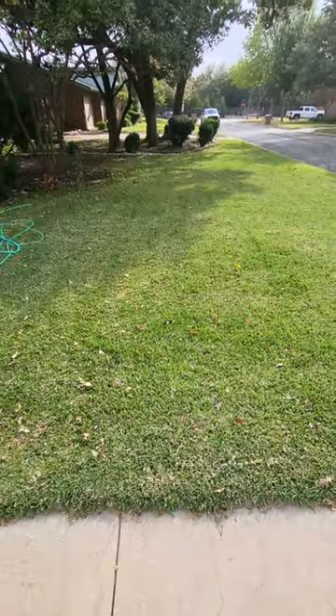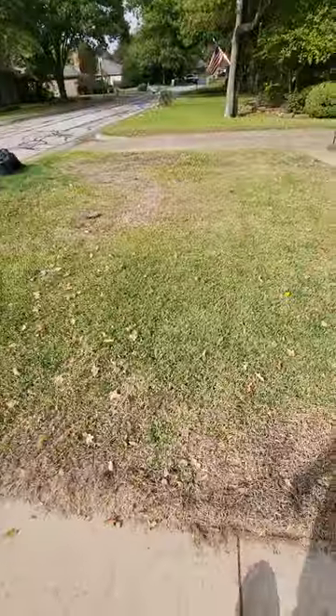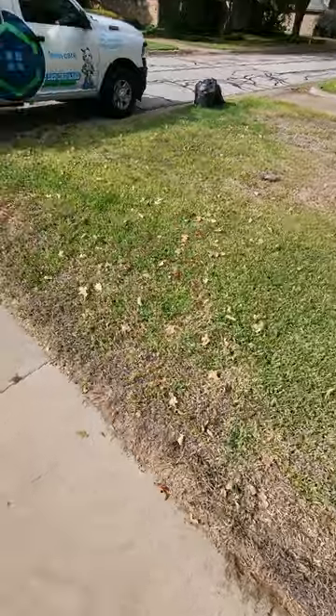You look over to the other side of the yard, it's perfect, beautiful, green, but somehow, someway, we've ended up with some grub worms over here, so we're going to go ahead and treat that and get them taken care of.